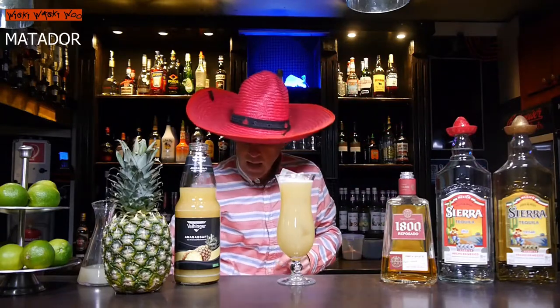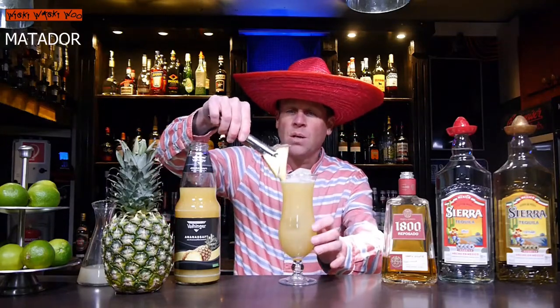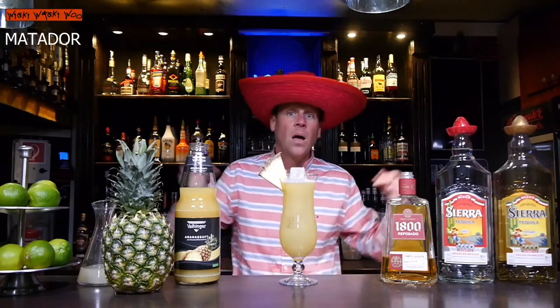Here we are. And in the end I garnish it with the pineapple. Here we are, ready. The Matador cocktail from Mexico with bartender Mark with a sombrero on his head.